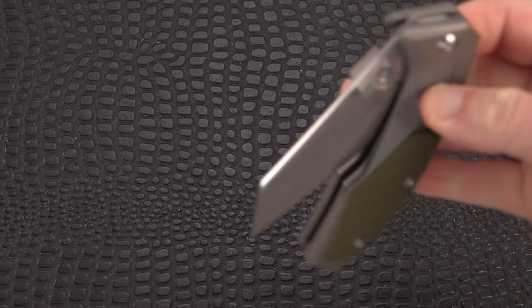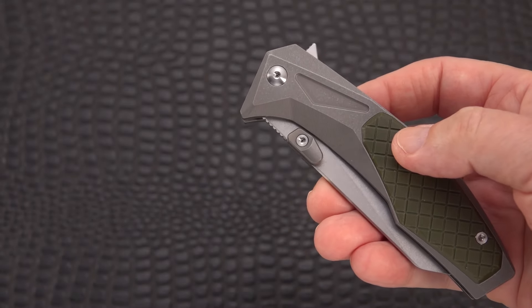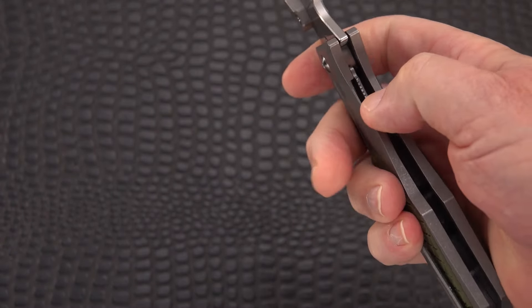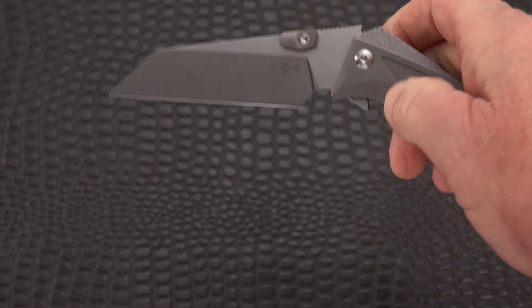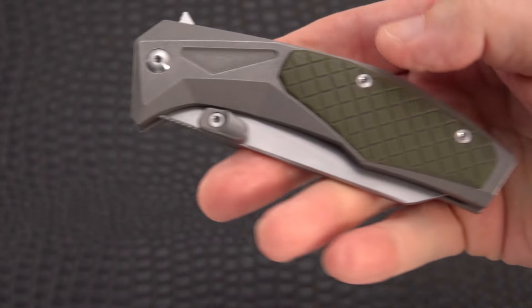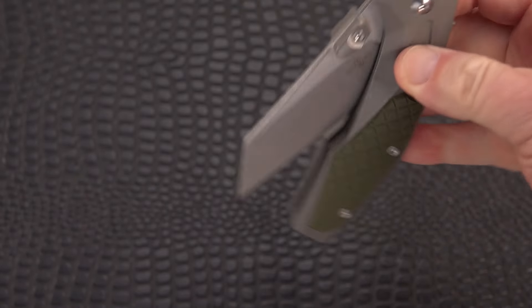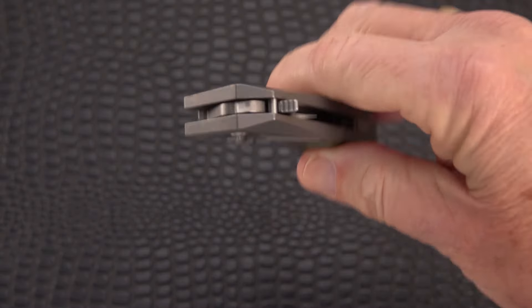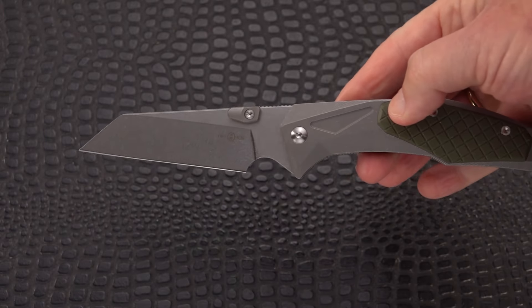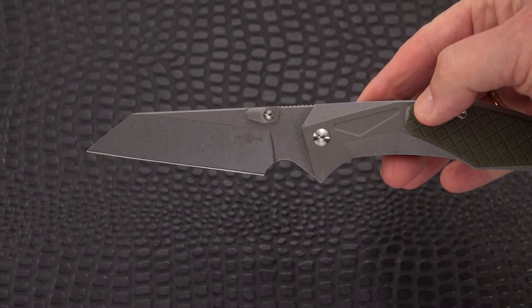It's pretty smooth now. I had to tweak it just a little bit — it was getting some lock stick, but it's perfect now. All I really did was use some KPL Heavy. It's functioning very well now. It's a little bit strong on the detent, but I think that's good — you can't shake it free. The blade is pretty wicked; I like the way they raised the wharn cliff on this.